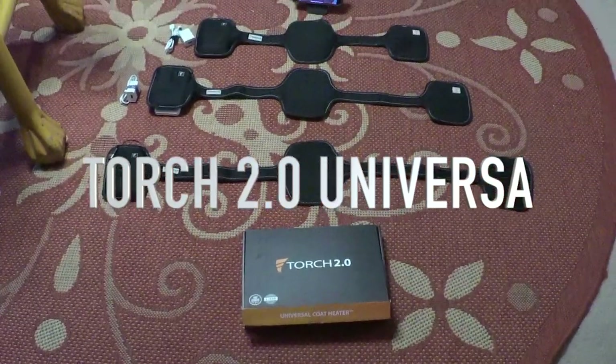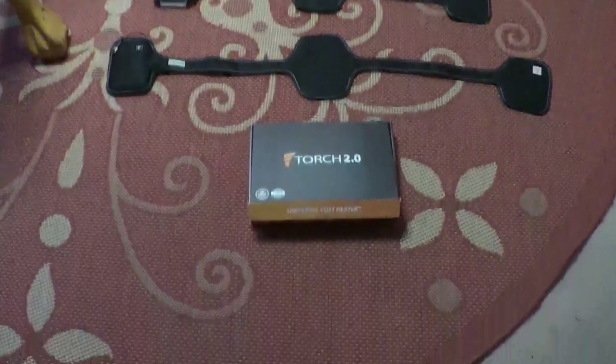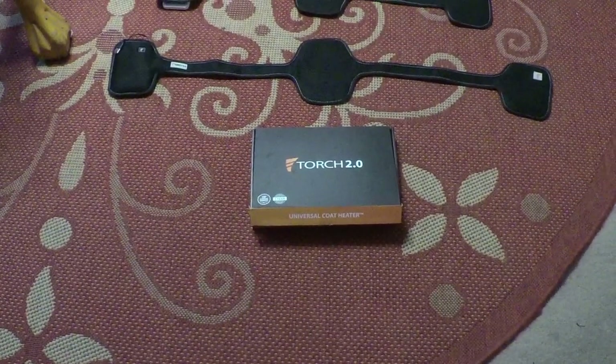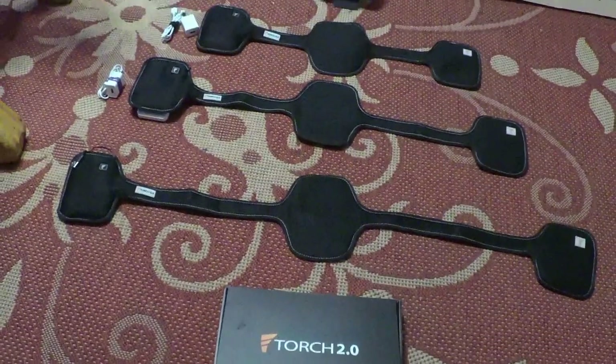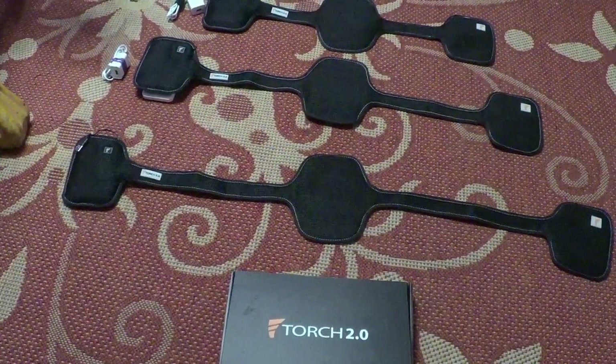YouTube fam, it's me the Three Wheel Traveler, back again with another short video. This video is about the Torque 2.0 universal coat heating system, and as you can see I've got all three versions here.